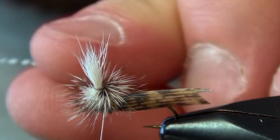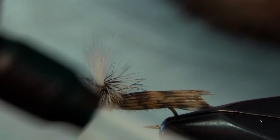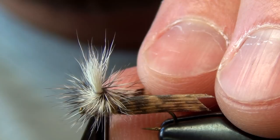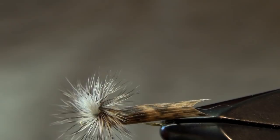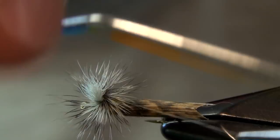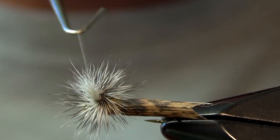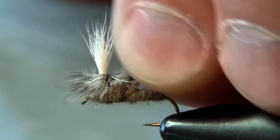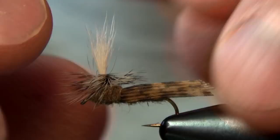Then we're just going to take that thread and creep it under everything, drawing all those hackle fibers back. Usually three tight, well-placed wraps is all you need. Trim out the tip of that hackle feather, then we can whip finish. I like to use a long-reach six-inch Dr. Slick whip finisher — what that allows me to do is get it underneath all that stuff. Then of course you can put some head cement under there, and that is a finished Schroeder's Parachute Caddis.